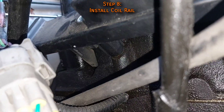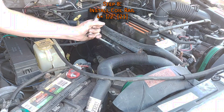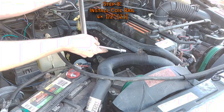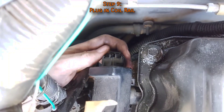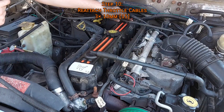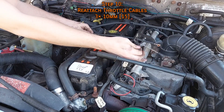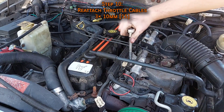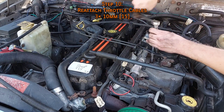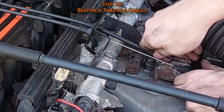You'll know the coil rail is firmly seated when there's no gap between the back of the bolt holes and the cylinder head. Put the bolts back in — these are torqued to 21 foot-pounds, but they aren't load-bearing, so snug is fine. Don't forget to plug in the coil rail and slide the red lock tab over. Route the throttle cable bracket into place and bolt it down — 15 foot-pounds, but again not load-bearing, so a good twist of the wrist is fine.